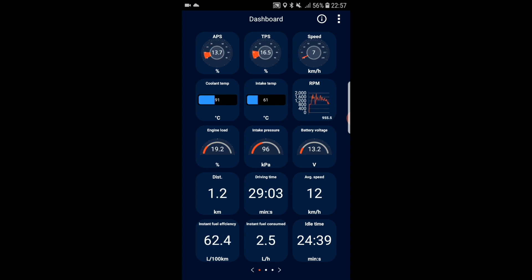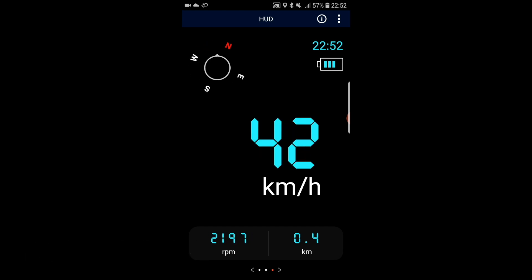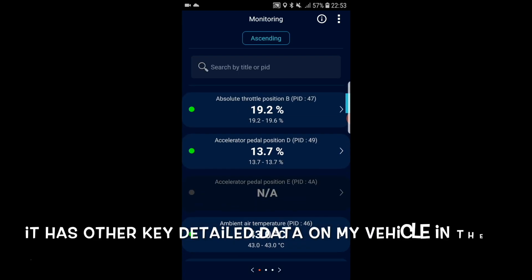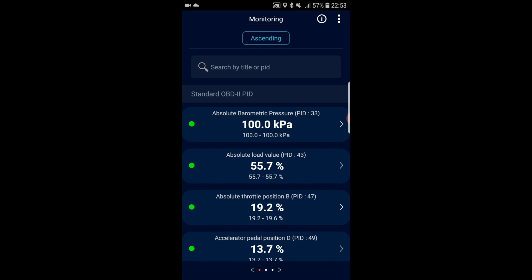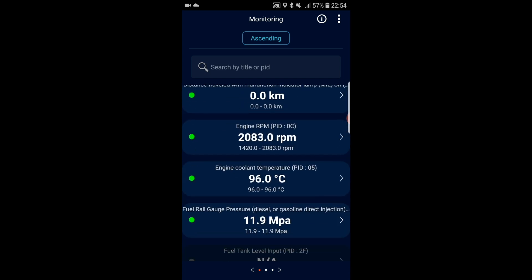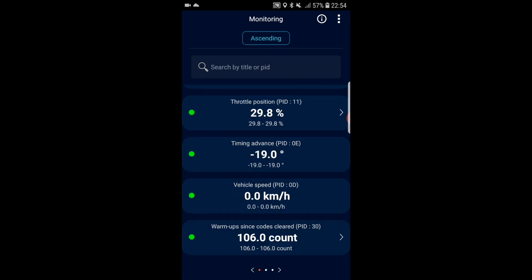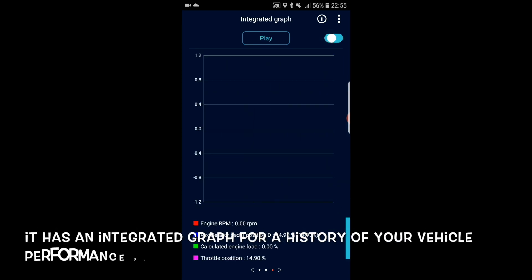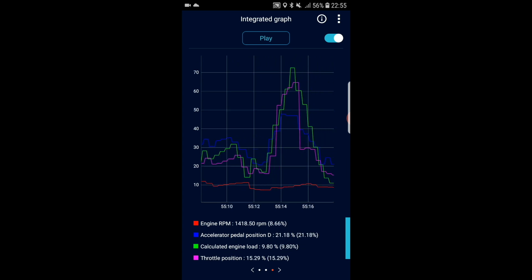There is also a head-up display feature where you can see your speed, compass, and RPM — good if you have a HUD kit in your car. Other than the main data table on the dashboard, you can access more detailed data by sliding onto another panel in the monitoring section. There are many other data points that can be used to diagnose any potential faults, providing a really comprehensive list of specs on your vehicle status. You can also view an integrated graph to see the data history of your RPM, engine load, throttle position, and many more.